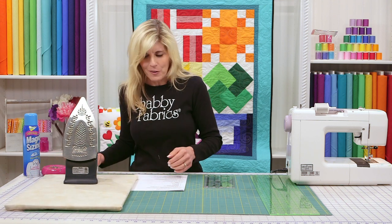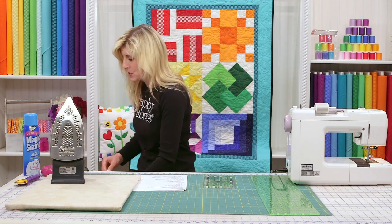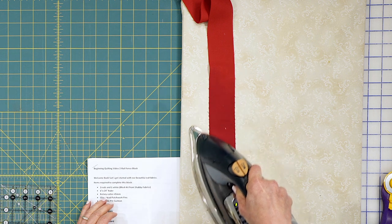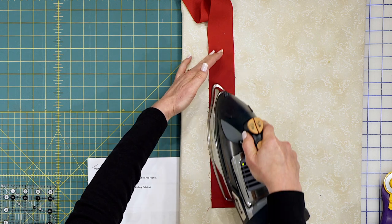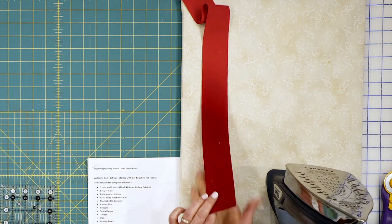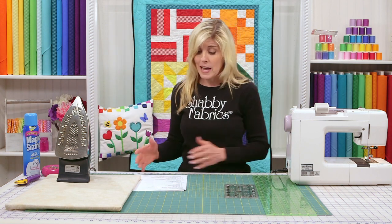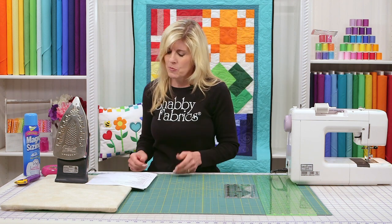One thing I wanted to point out: the first time I ever ironed red, I was really surprised how the color changed. If you heat up red, notice how it can turn a lot darker. Don't worry, it does return to its normal color. It kind of threw me the first time. I thought, did I just ruin my fabric? No, I did not. That's just a normal part of how red, or even blue, behaves with heat.